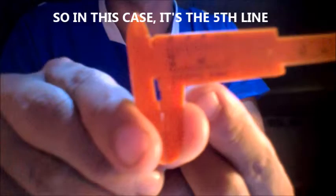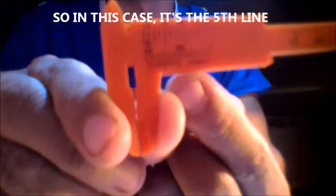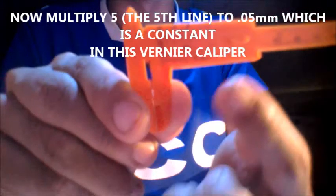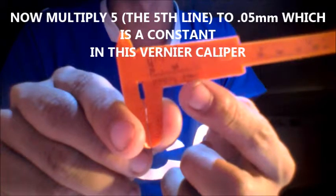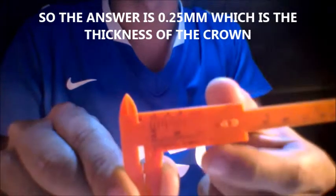So in this case, it's the 5th line — the 5th line from 0, from here to here, it's the 5th line. Then multiply 5 by 0.05, which is a constant in this vernier caliper. So the answer is 0.25 mm.